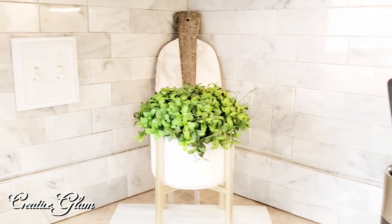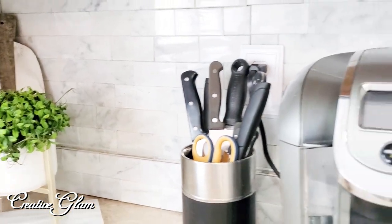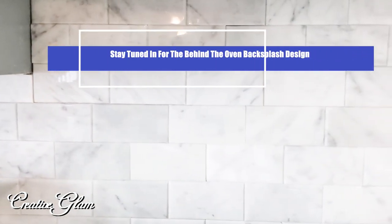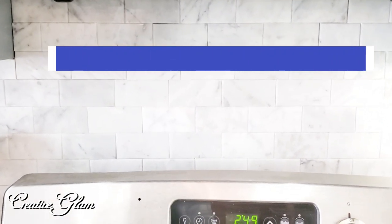I got the outlet covers from wallplates.com — I'll link that down below as well. That cutting board is something I DIY'd myself. I also wanted to do a detailed design behind the oven, so I'm still working that out — stay tuned for that.